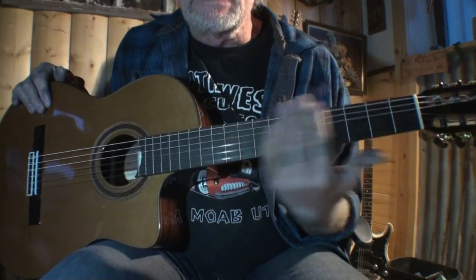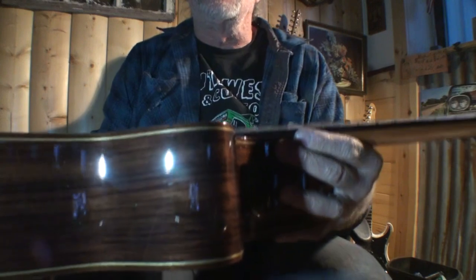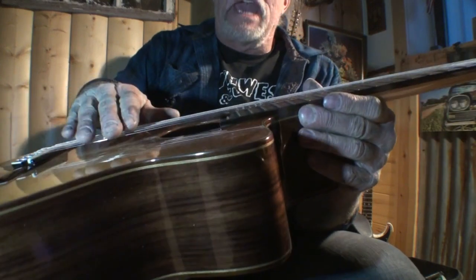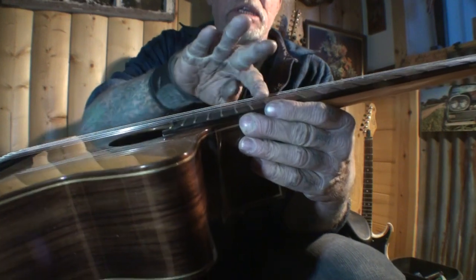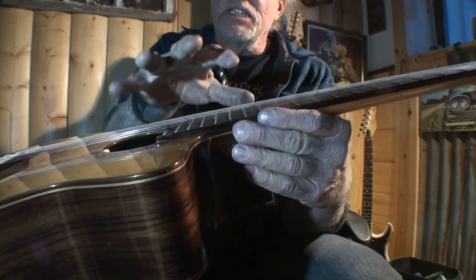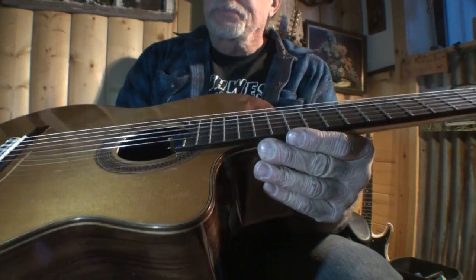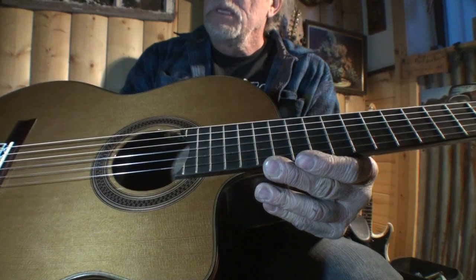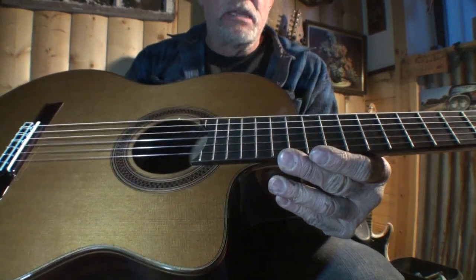The action is really nice in this area up near the nut. I think they could have done a little bit more work on the action down toward the 12th fret. This would be our 12th fret right here — the action is a little high. I believe it could have had some work done on the action down there.